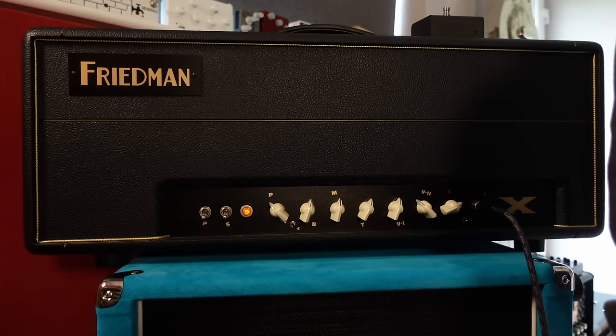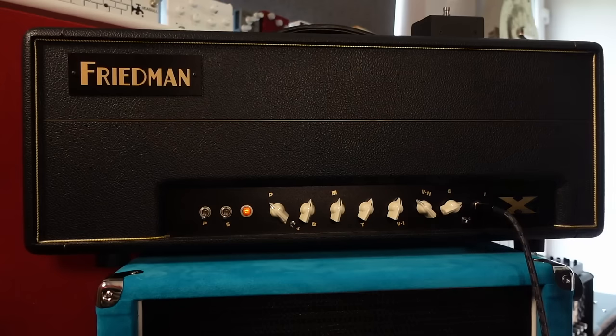What the hell is this? Well, quite frankly, it's been new amp week. This thing is absolutely incredible. This is the Friedman Phil X signature amp — 100 watts of Friedman loveliness with a kind of Phil X twist. Why the hell have we bought this? Because it's awesome.